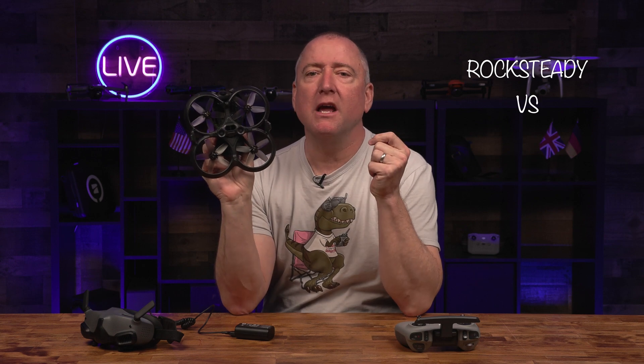Hey everybody, you're watching Ready Set Drone, and today we're going to show you the difference between RockSteady stabilization and Horizon Steady stabilization on the DJI Avata, so stay tuned.